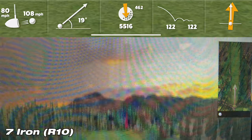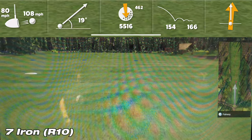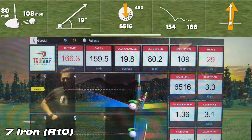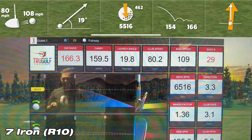On the second shot with the 7-iron, the R10 showed a carry of 154 yards, while the sim showed a carry of 159.5 yards — a difference of 5.5 yards, about 0.1 yards more than the last shot, but still within tolerance in my mind.